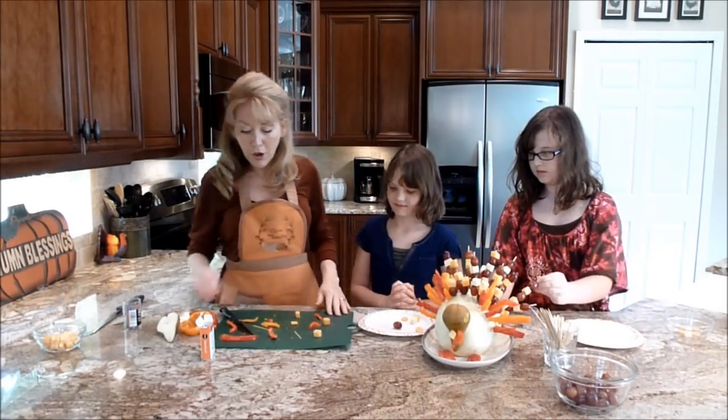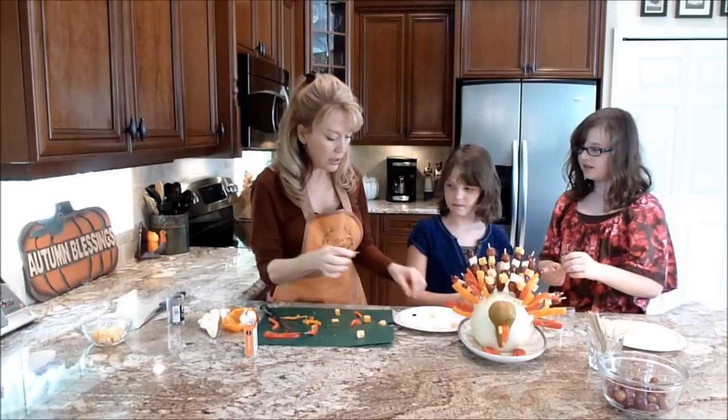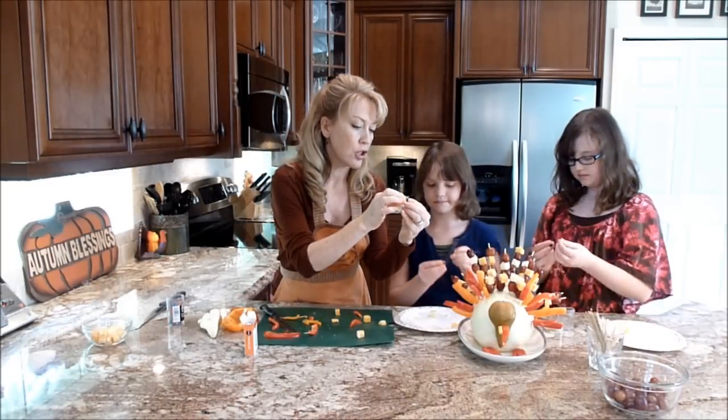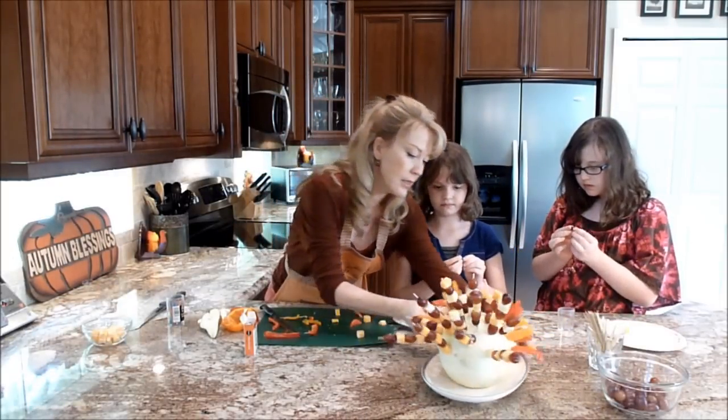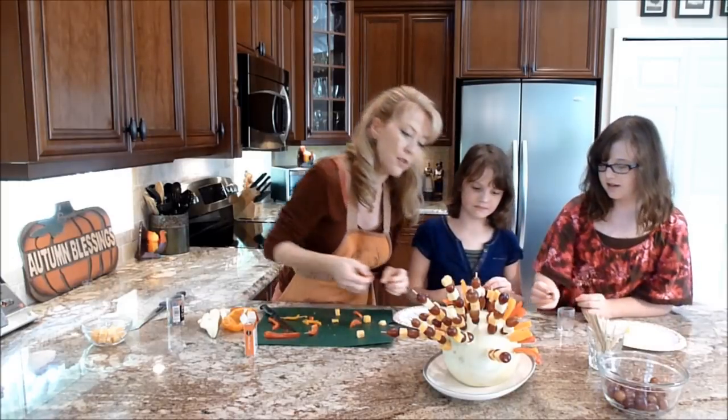Now we have to put his eyes on, and we are almost done, girls. Here's what you need to do: get your raisin, stick the sharp end through it, and then I'm going to turn the turkey around so you guys can see where the eyes should go.